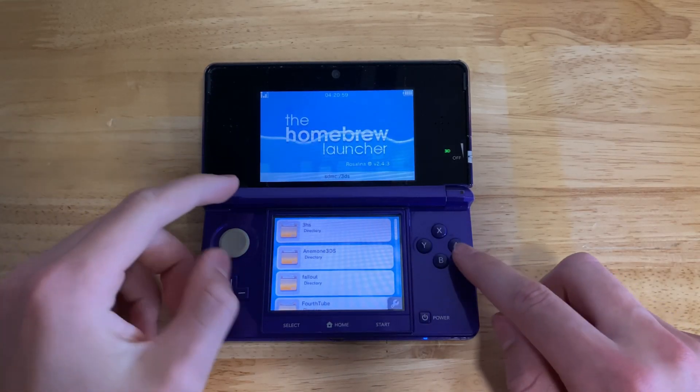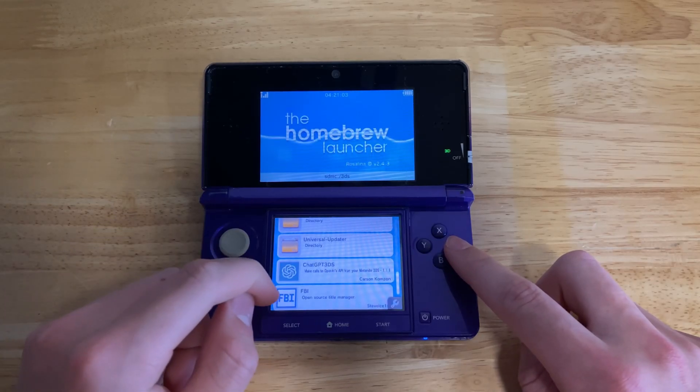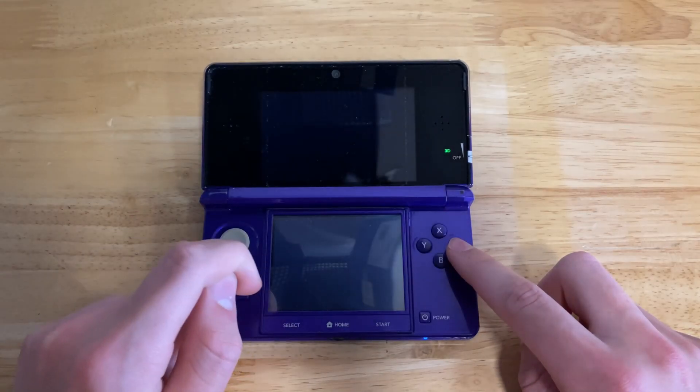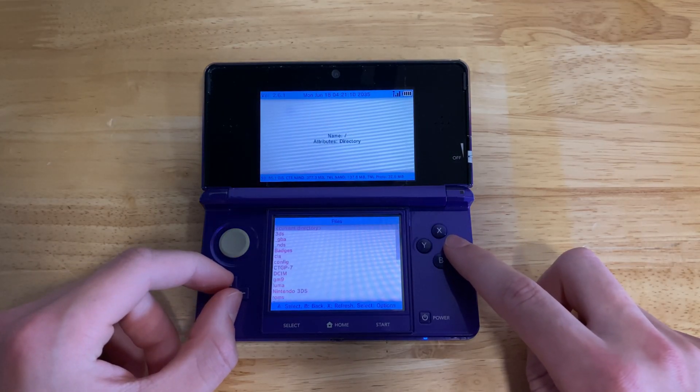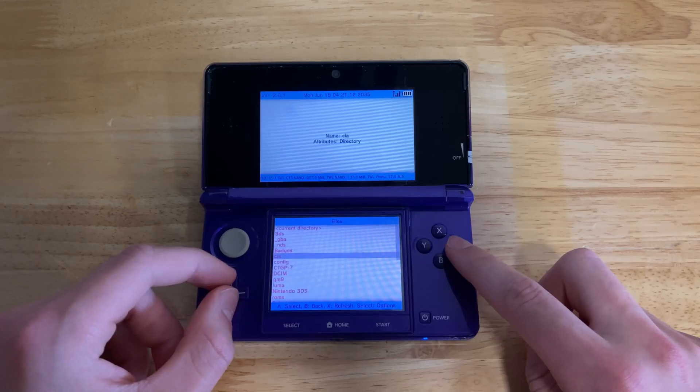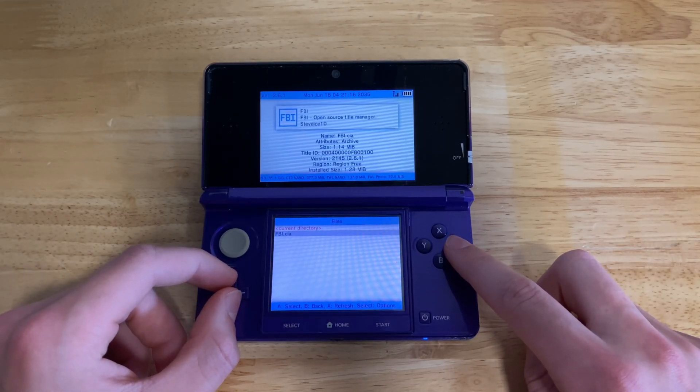Now that you're here, you're going to want to open the FBI.3DSX file that we put there earlier. Now that we're in here, we're going to want to go to SD and then the CIA folder — that's where we put the second part of the FBI installer.